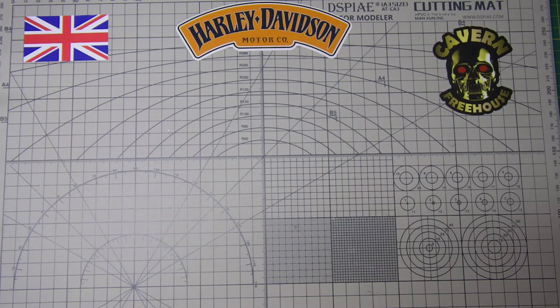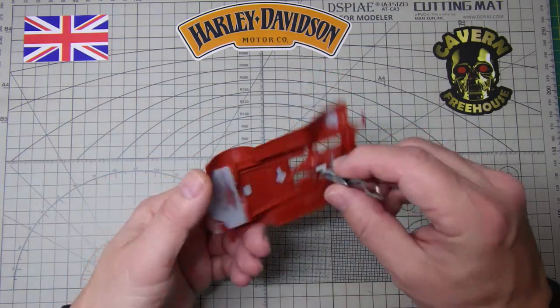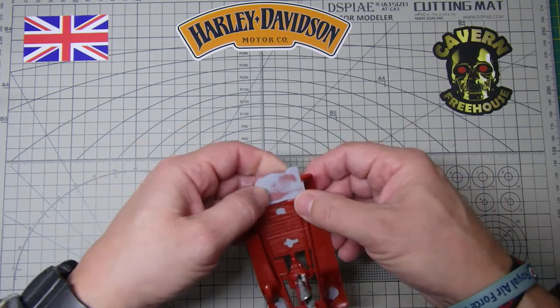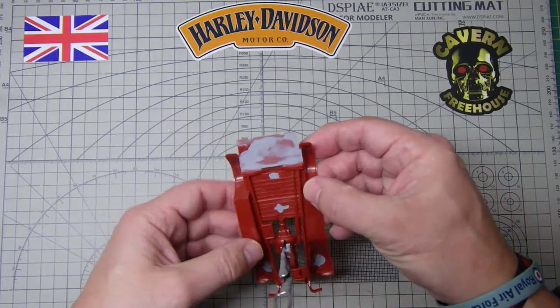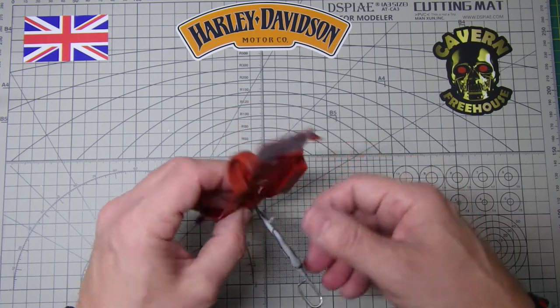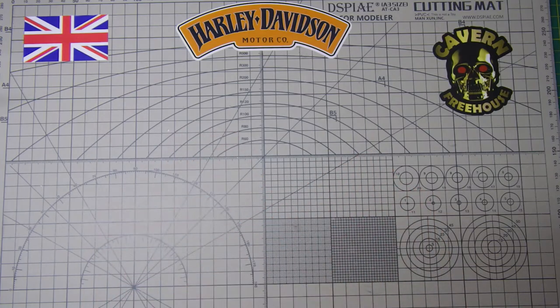I'm really quite chuffed with it. The chassis is okay, that's all cleaned up. There's a bit of sink marks and ejection pin marks in the underside here, but it's the underside so it should be okay. That's all cleaned now and that's ready for paint.